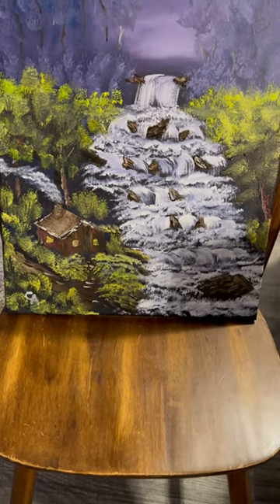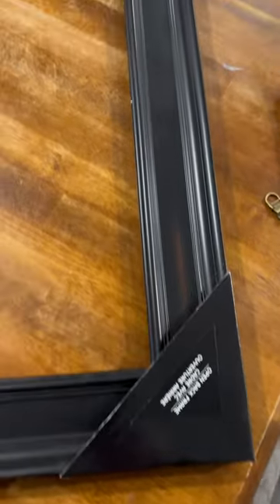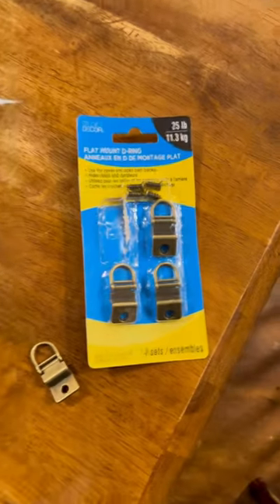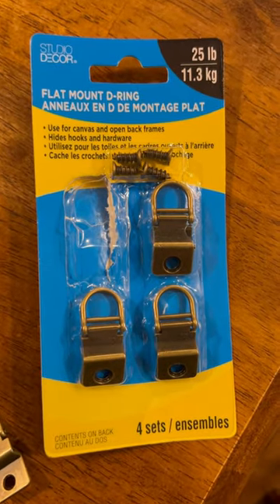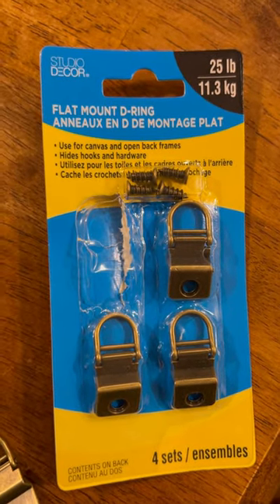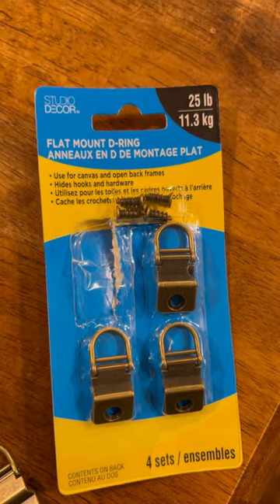So you want to put your paintings in frames — I'm going to show you how. I went to Michael's today and bought this black frame here that you see; it was $39.99. I also bought these attachments for frames — as you can see, it's a flat mount d-ring for use with open back frames for your canvases.